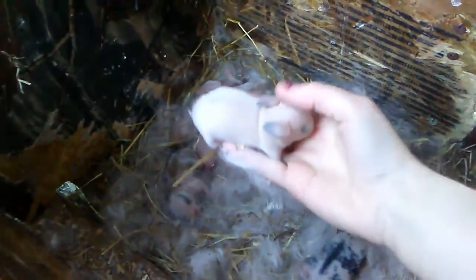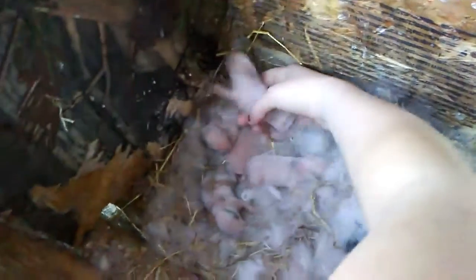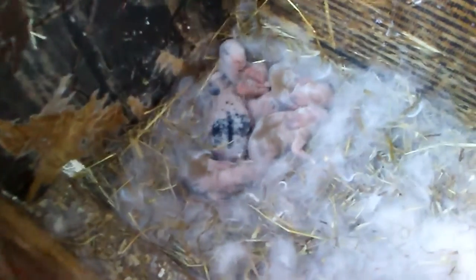At first I thought these were white, but they ended up having some dark in their ears. You can tell they've got brown and black coming in. So at first they looked like they were just white, but they're developing color. I like them — it's a nice set of litter.